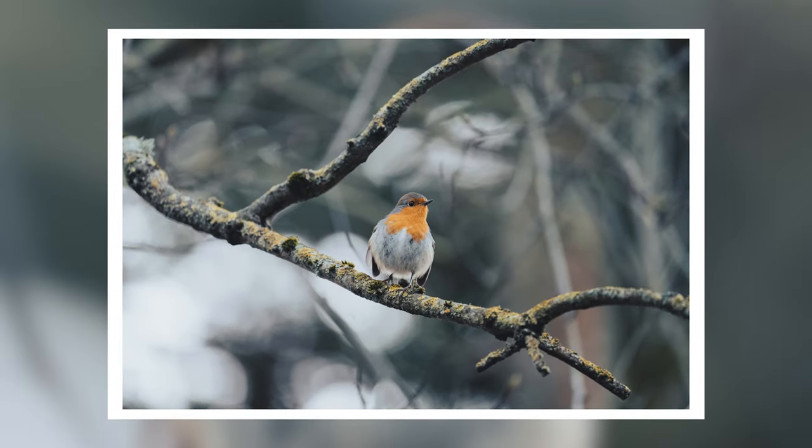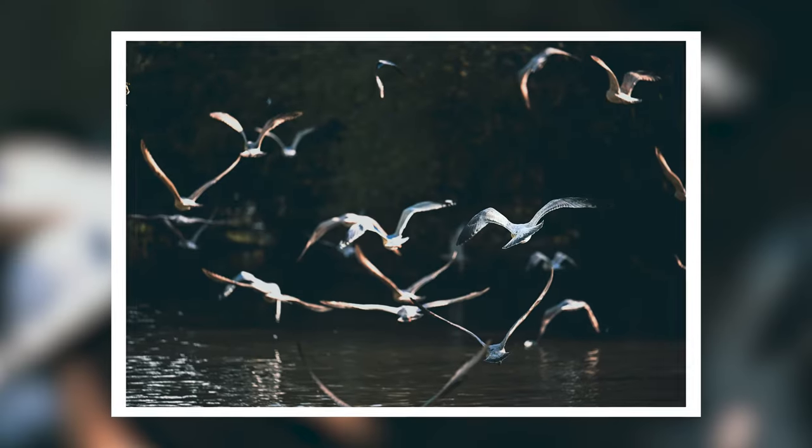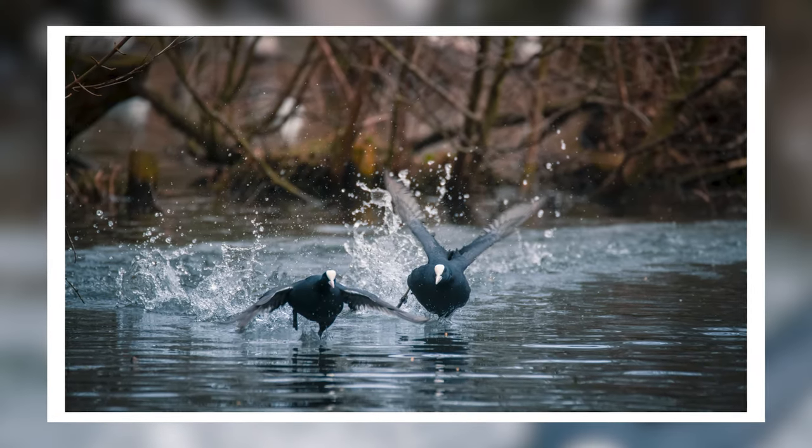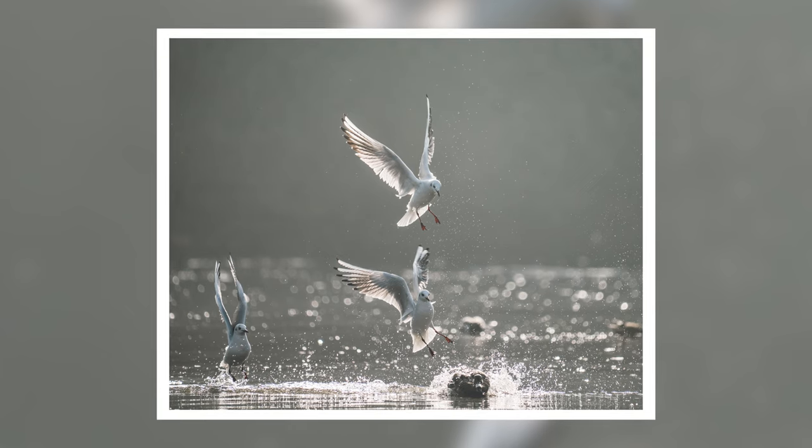For example, a lot of these shots are taken in a park that is just local to me. It's really easy, there's always all kinds of birds there — swans, ducks, moorhens, but there's herons, there's lots of different birds to photograph, and it presents me with endless opportunities to practice.